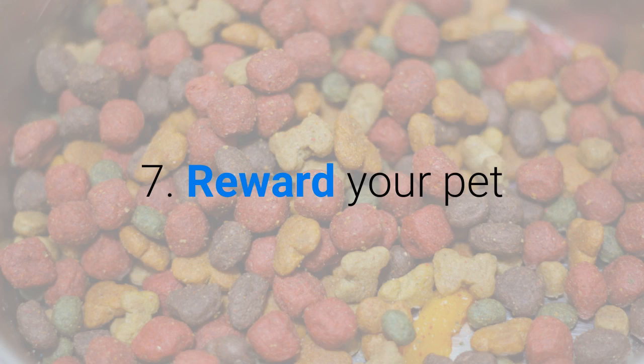Number seven, reward your pet. After removing the tick from your dog, praise your pet for being good.